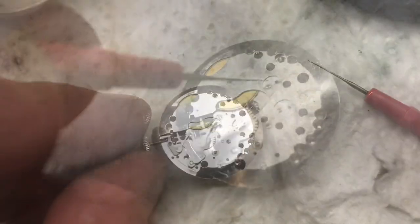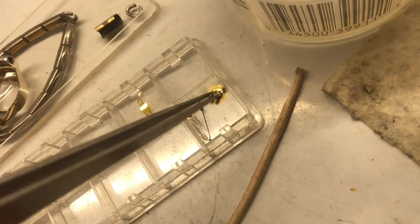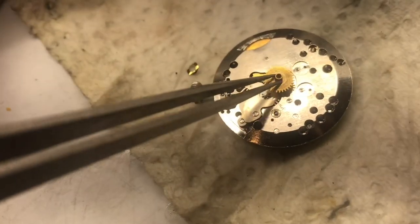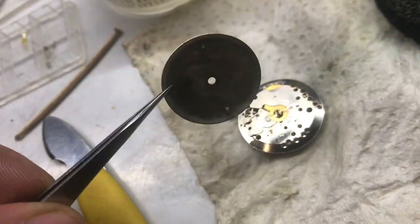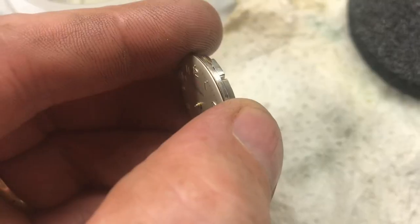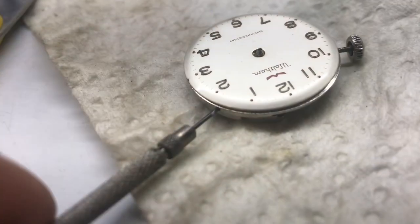We'll add it to the pivots on both sides. Turn over the watch and get the other side — we'll add a small amount of oil to the pivots here. We'll need to add the hour wheel back. We'll add the washer that holds the face up. On the dial there's two pins — we'll place that on. On the side of the movement there's going to be two screws that are going to hold the face down — tighten up those screws.